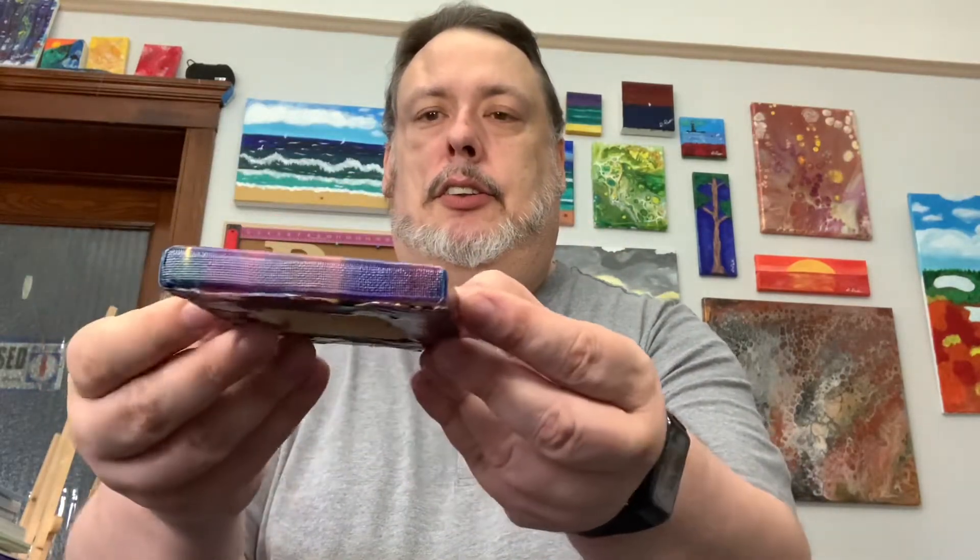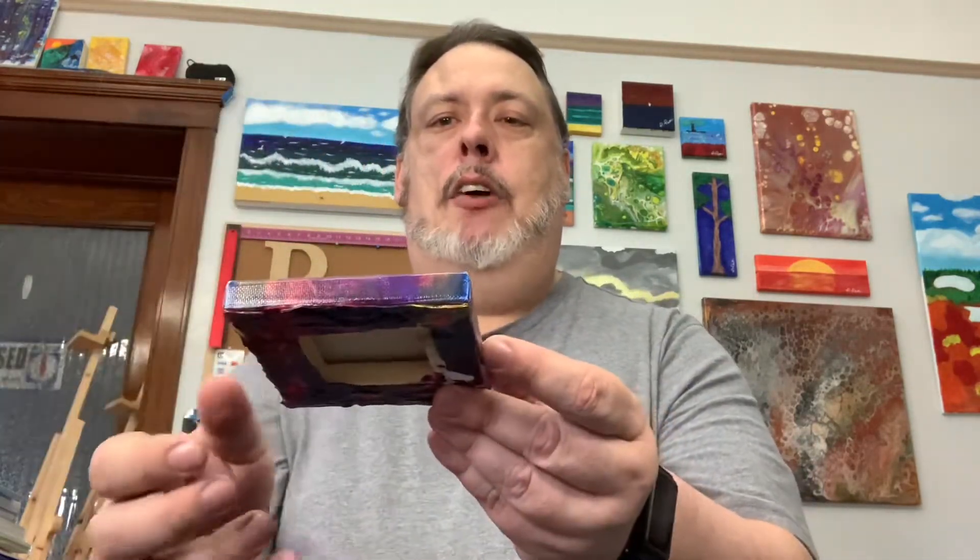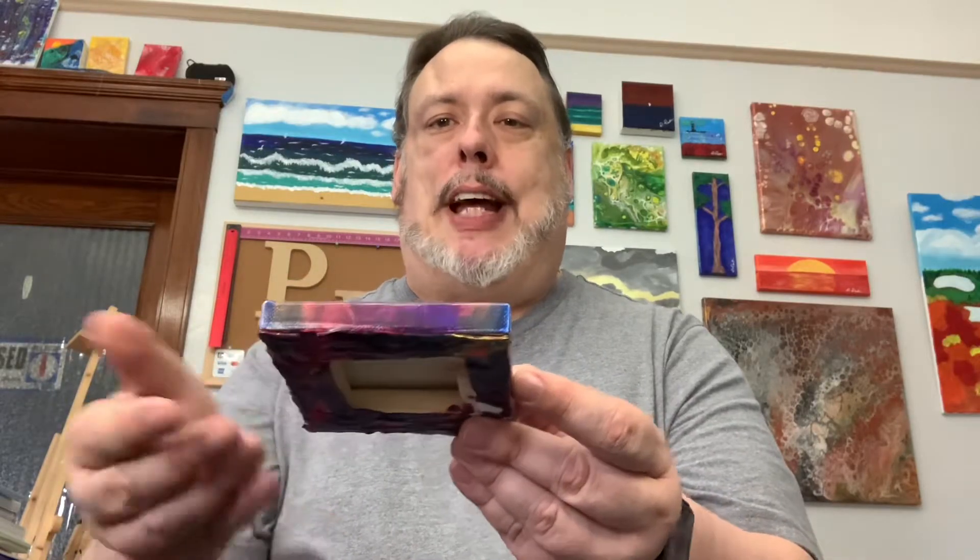You'll notice this one is shiny as well. This is why it's hard to get a good picture of these to post on the Etsy shop — I'll put a link here shortly. Here are the sides. As you can see, I went back and filled in with the excess paint on my gloves. That's technique two.